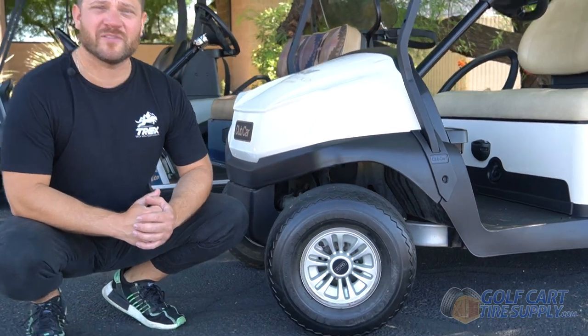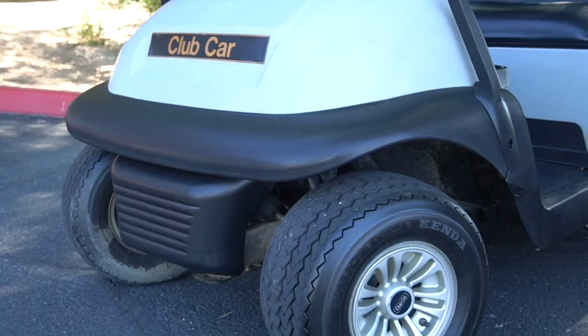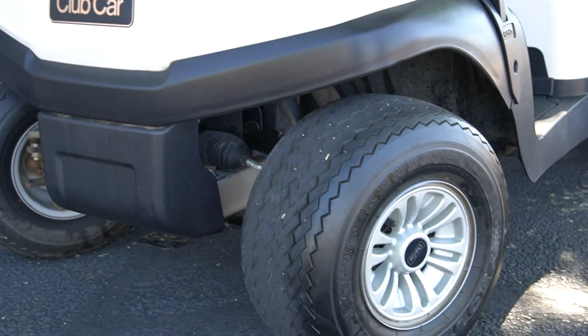Stock Club Car golf carts come from the factory with an 8-inch wheel mounted on an 18-inch tall tire. No matter what model Club Car you have, it probably came with an 18-inch tall tire.